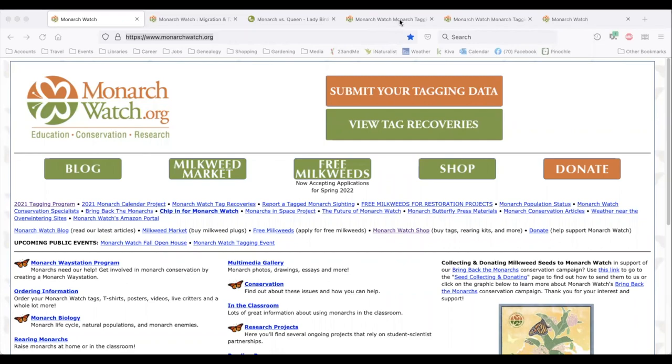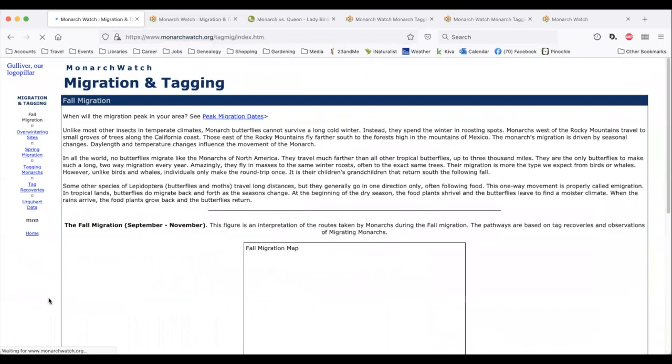As some of you may know, monarchs make their way north in the spring and several months later they fly south again to overwinter in warmer places like Mexico.